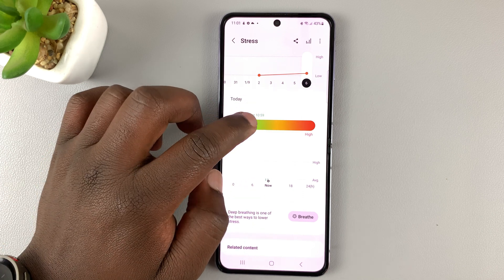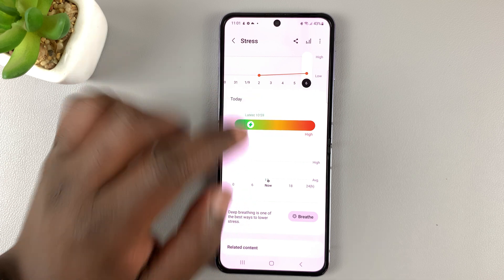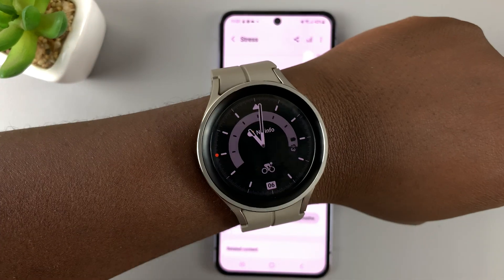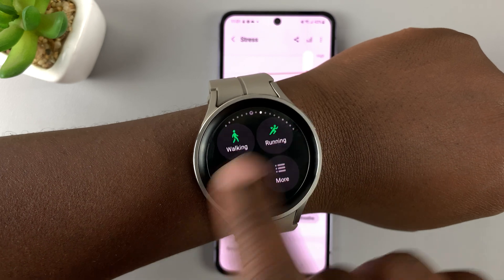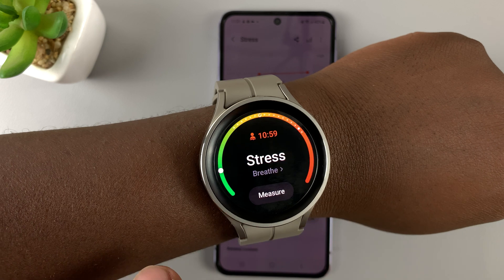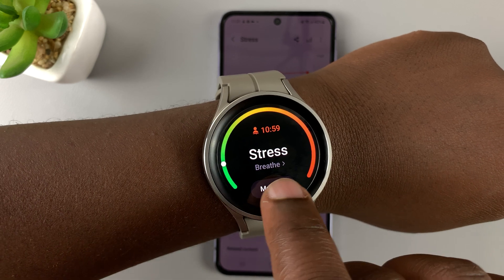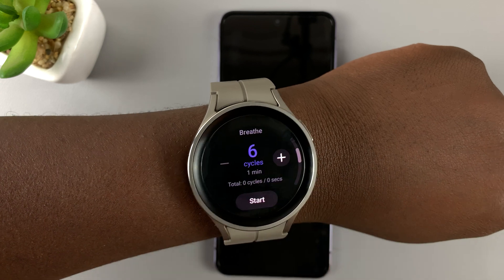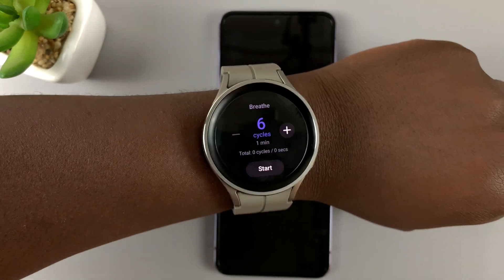If for some reason you find your stress levels a bit high, you can go ahead and breathe. You can tap on breathe here, or you can use the breathe function from the stress tile. Let's go back to stress measurements — as you can see, there's a button in there for breathe. If you tap on that, it will help you breathe better.